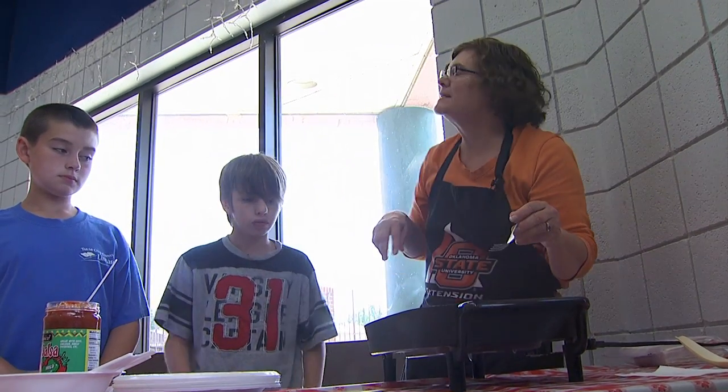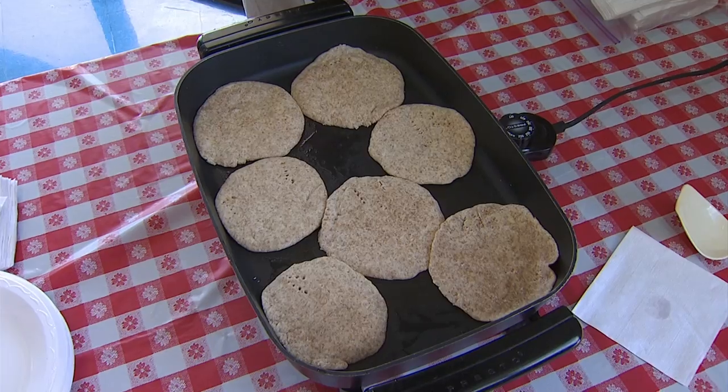We'll let these cook on one side. It takes probably about three minutes, and they'll brown.